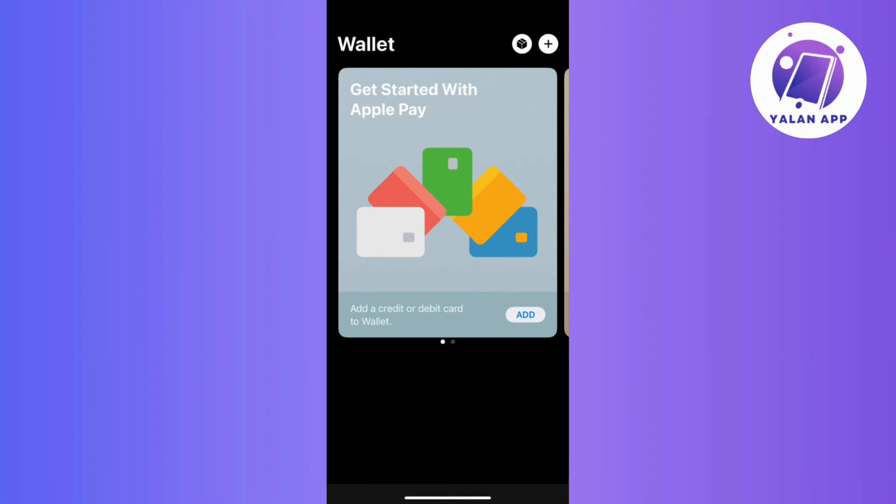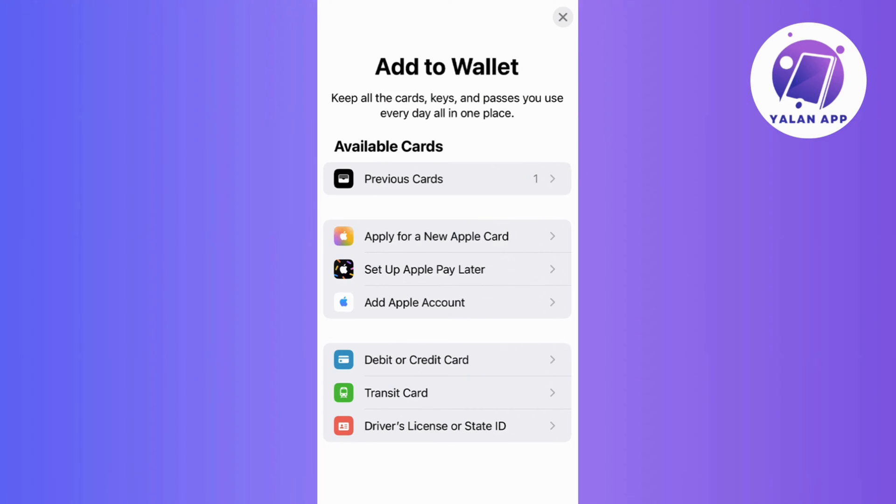Once you're inside, look for the plus sign or the add button. This is your gateway to incorporating new cards into your digital wallet. Now tap on Add Credit or Debit Card to initiate the process.